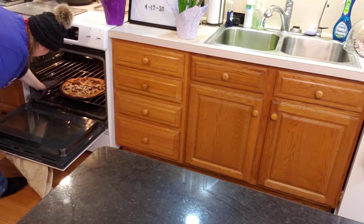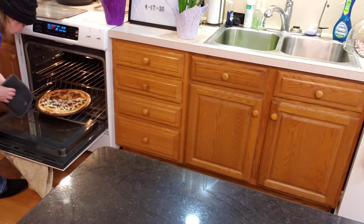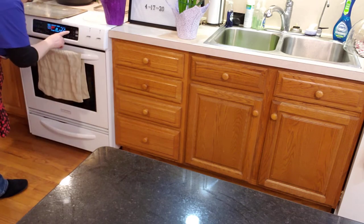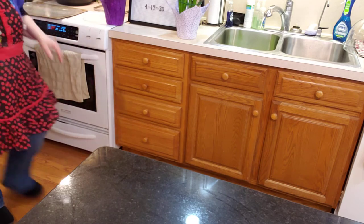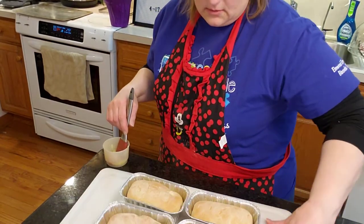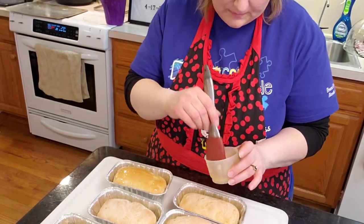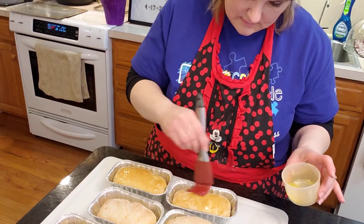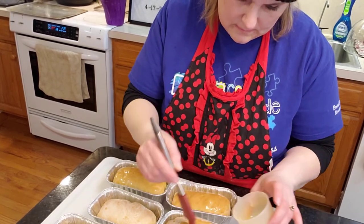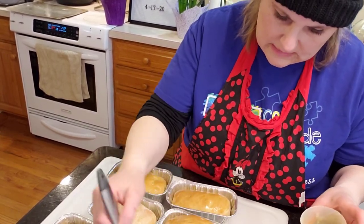Pizza's looking really good. I don't think the crust is quite done yet, so we're going to do another five minutes on the pizza. While that's going, I melted a little butter to put on top of the bread rolls. That can be very messy.